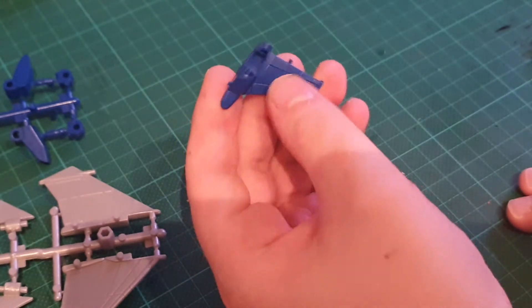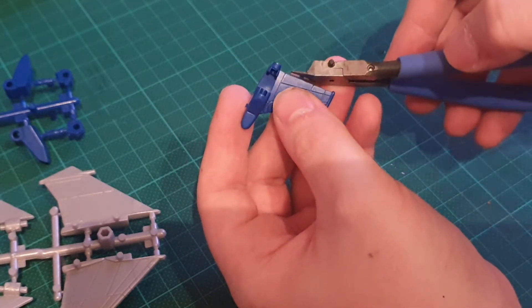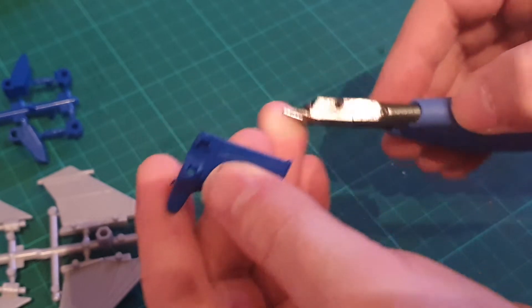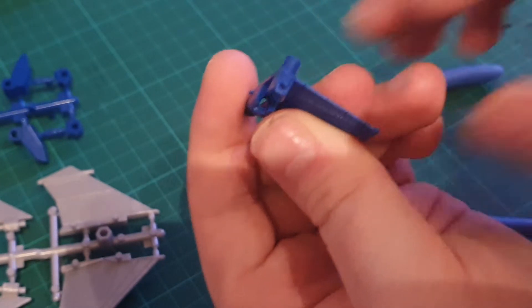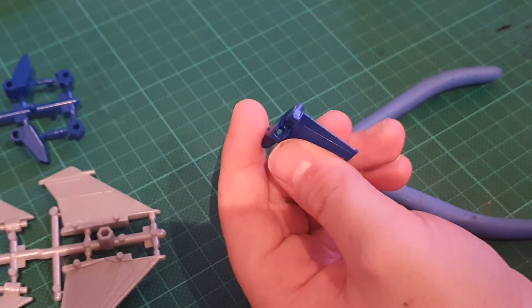Now moving on to some darker plastic here — this will highlight marks even more. So I'm going to get pretty close but not right onto the part; just about as close as I'm comfortable getting without digging into the part. There's definitely something there, so what I'm going to use is some sandpaper.